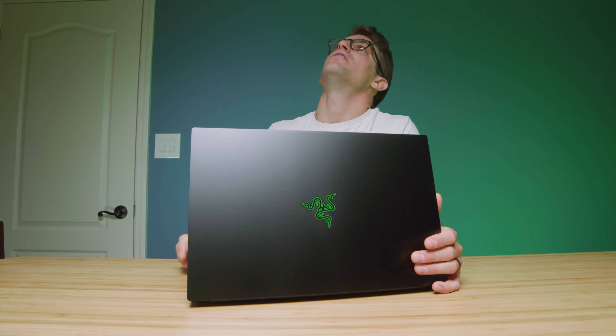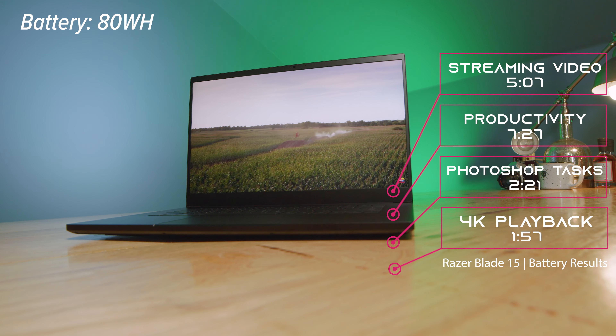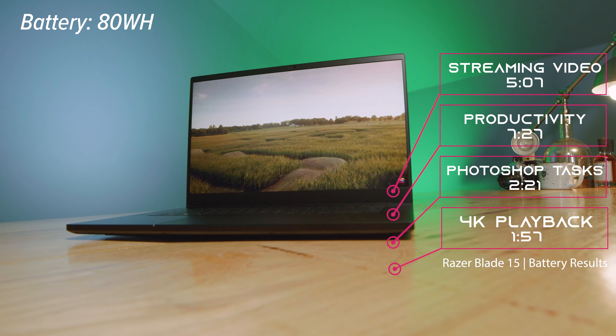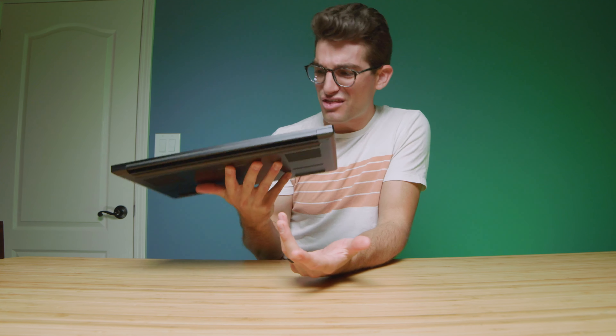The second thing would be the battery life — that was a big disappointment. I expected more out of the 80 watt-hour battery. While web browsing and doing productivity tasks, it was about seven hours. While streaming YouTube videos, we got down to about five hours. For Photoshop it was just over two hours, and for video editing it was just under two hours. That's on silent mode, doing the best we can to get a low refresh rate on the screen. It just still could not get good battery life. For me, having such a nice, on-the-go friendly package — it's thin, it's light, one of the thinnest and lightest Razer Blades I've ever reviewed — it just doesn't have great battery life, and that was disappointing.